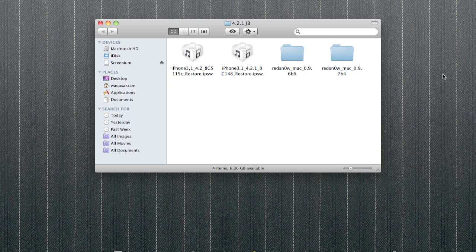Hi guys, WackyTV here. Hope you're all good. I've got a quick video today on the untethered 4.2.1 jailbreak on all iOS 4 devices.